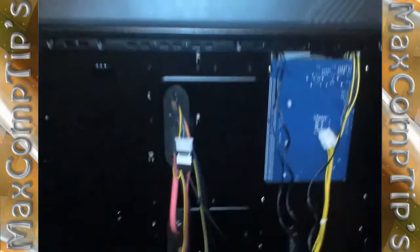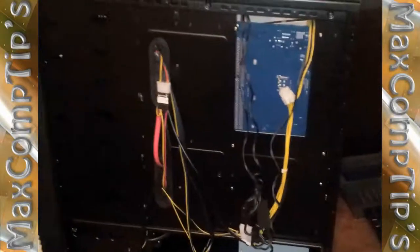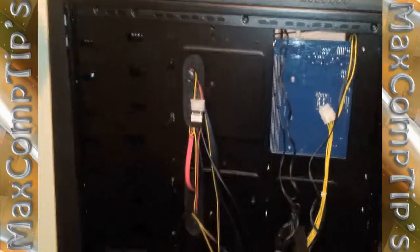Hey YouTube, Max Comtips again. I just want to bring you a little update on the NZXT Tempest Evo case. I've only run into two problems. One is on the mounting side over here, where they have the automatic mounter things.